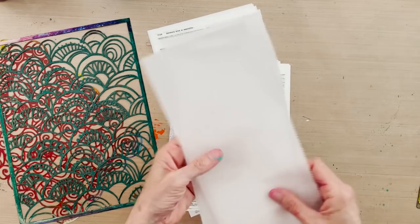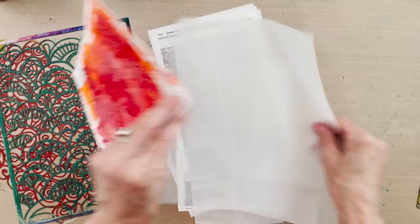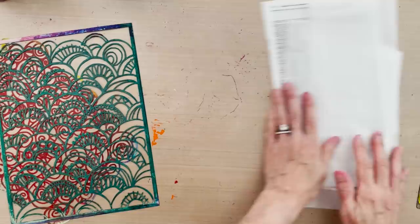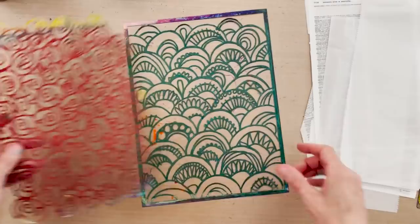I'm using deli paper without texture or type, but it has nice translucency. If you do the deli paper with light colors, you can actually lay them over each other and they will visually blend when you glue them down because you can see right through it.